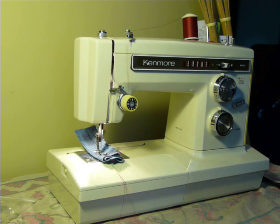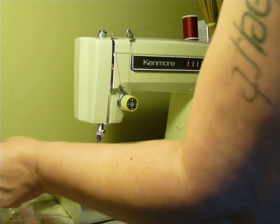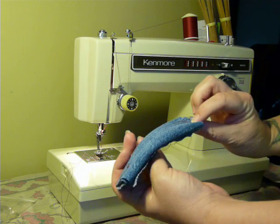Here's your five layers of denim — pulling it through like butter. Nice, nice, nice, and nice.